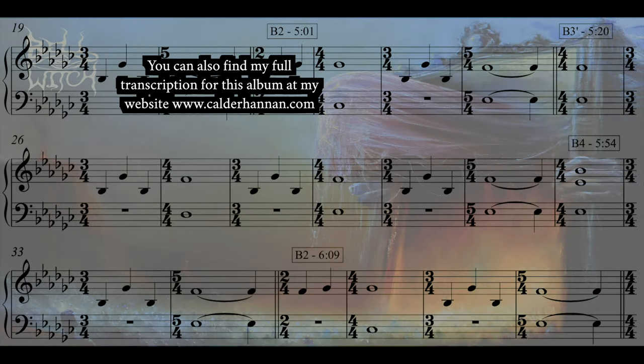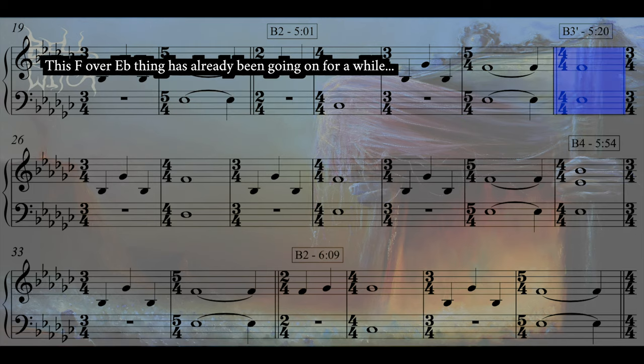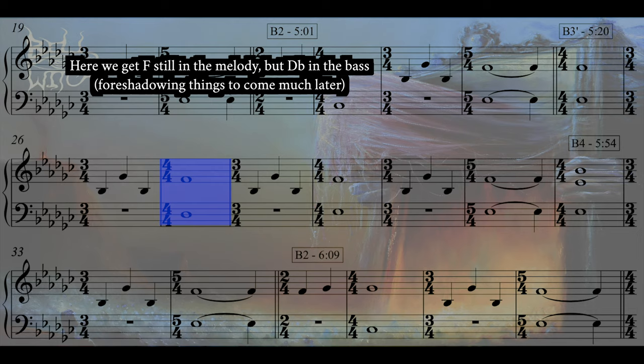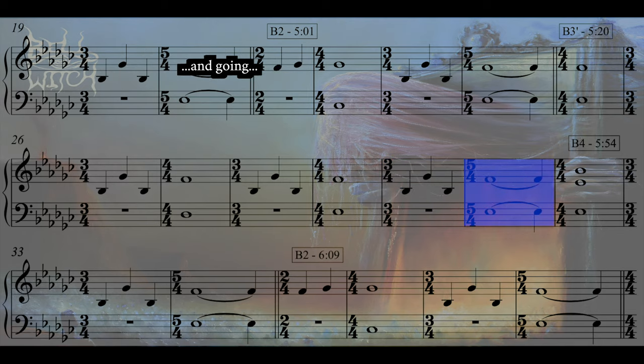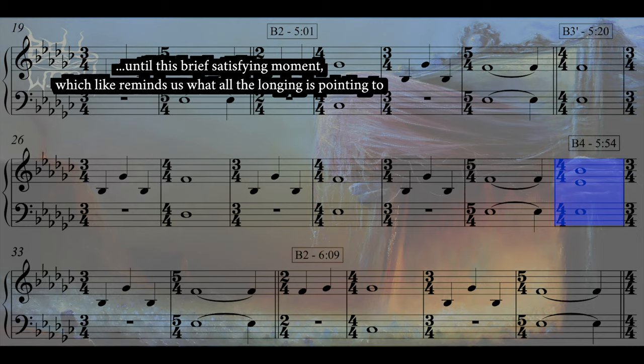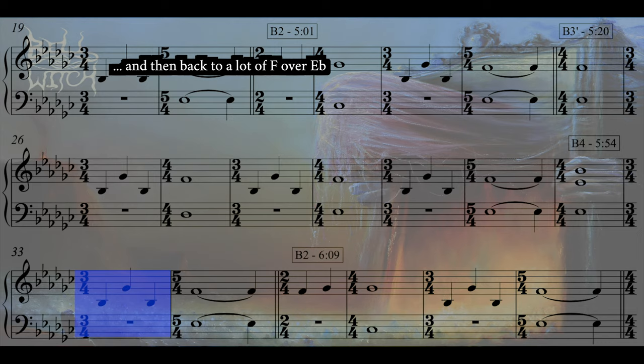And here's another where we sit on the F for a while before it finally relaxes down to E-flat. And here we spend an eternity with just these two notes and they don't resolve at all.